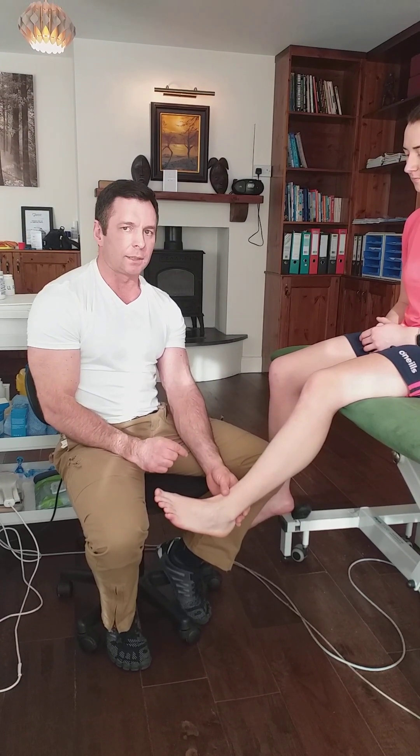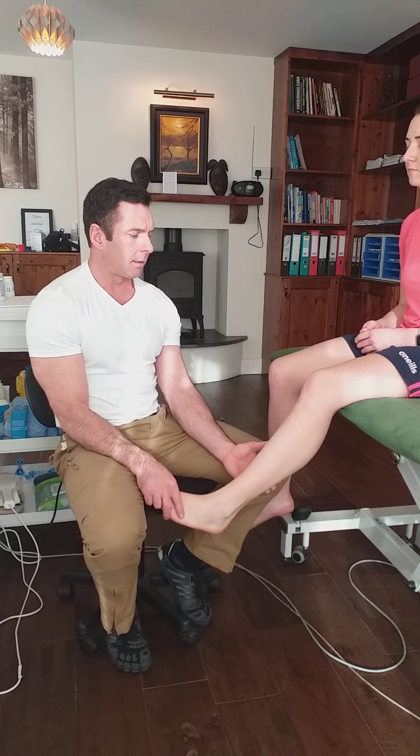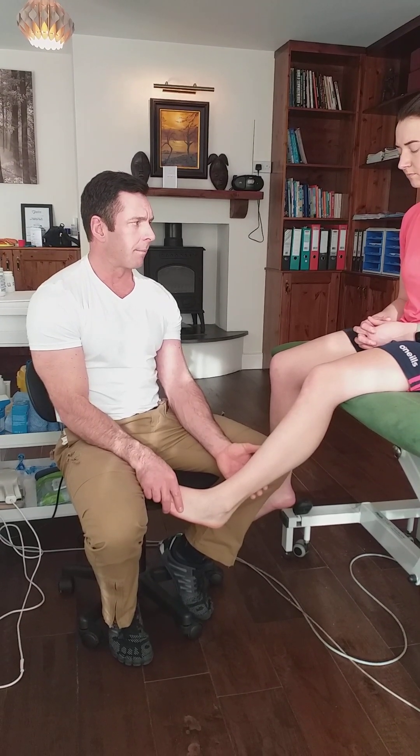If you do suspect that your patient may have a deep vein thrombosis, do refer them on. It's not something you want to miss, and it's not something you want to treat — putting heavy pressure on it or doing massage could potentially break up that deep vein thrombosis and give them a pulmonary embolism. You don't want that to happen. So if in doubt, send them on.